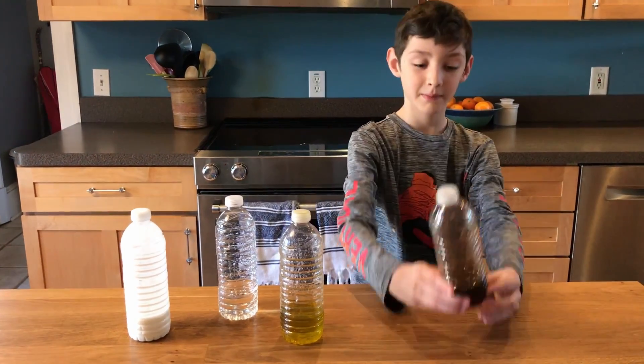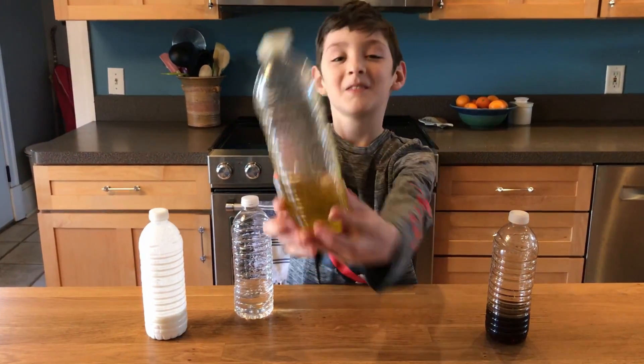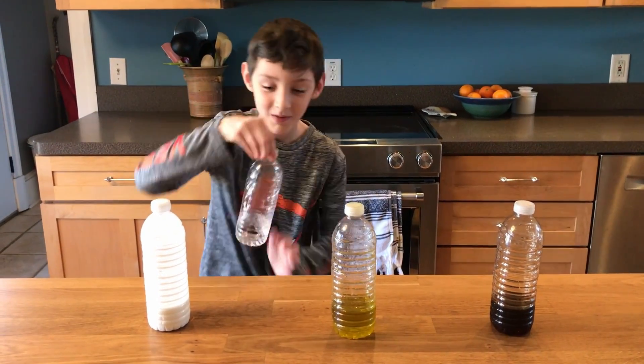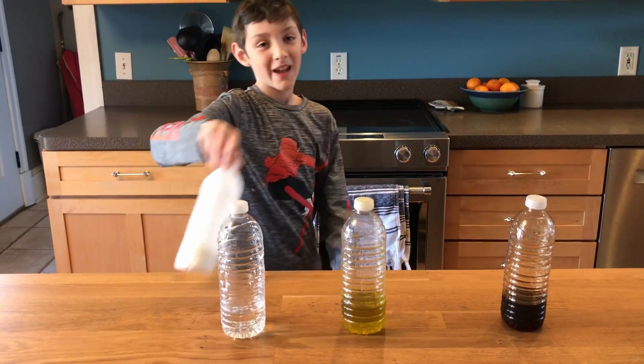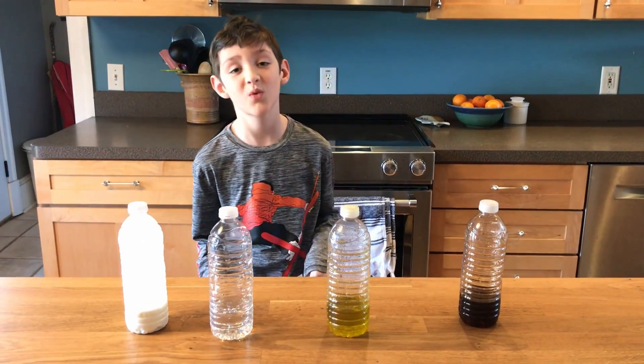The four liquids are syrup, olive oil, water, and buttermilk. And we have a science word for today.